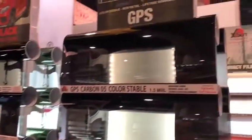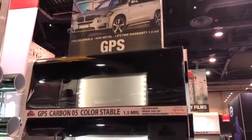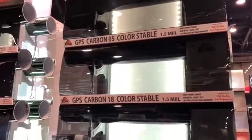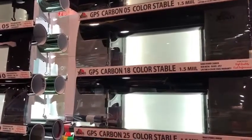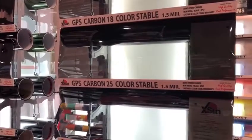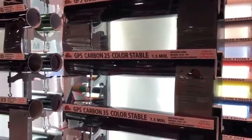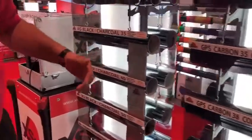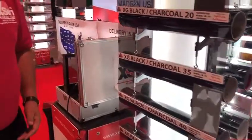Then we have our GPS, which is a carbon color stable film, one and a half mil. It's a nano hybrid carbon, one and a half mil, two ply. The 16 inch roll is around $330, the 40 inch roll is around $220, and the 20 inch roll is around $110. We also have film which is around one mil, one ply.